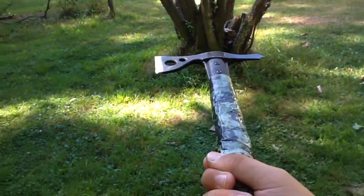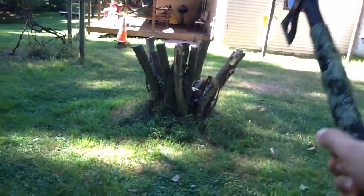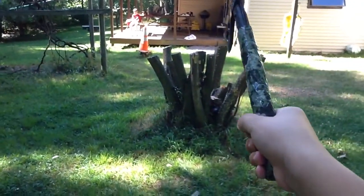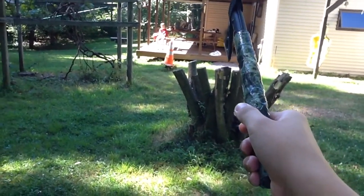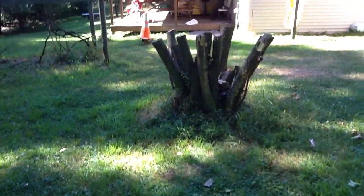Alright, so what you want to do with the tomahawk here is hold it at the bottom, and whenever you go up and whenever you're about to throw it, you want to make sure that you throw it a little high, so your tomahawk will sink down to where your target is, okay? Alright, here we go.